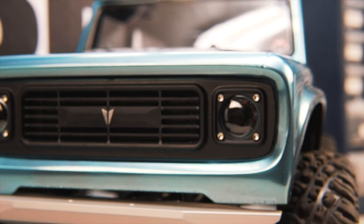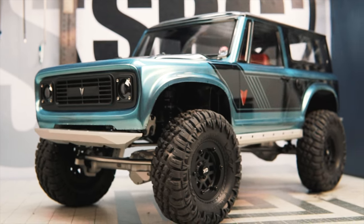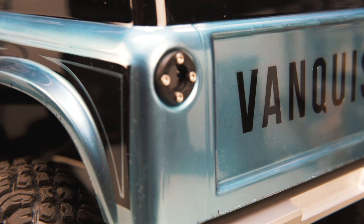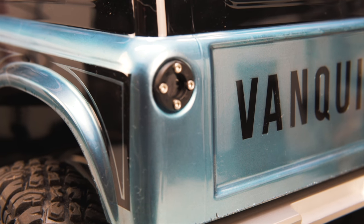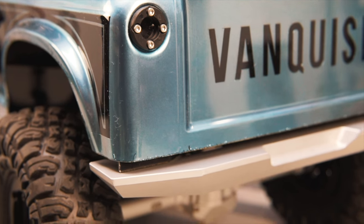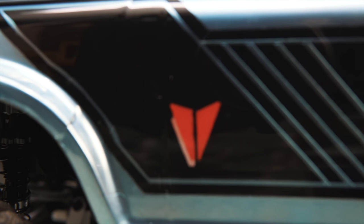Let's take a look at this body. This is a whole new Lexan shell designed by the people at Vanquish. It's designed as an homage to an International Scout or even an early Ford Bronco — I think it looks a lot more like a Scout, but it definitely has its own original lines and is something nice and new to the market. We haven't seen anything other than Toyotas, Jeeps, and Defenders in a very long time, so it's nice to have something unique that doesn't look like everything else.